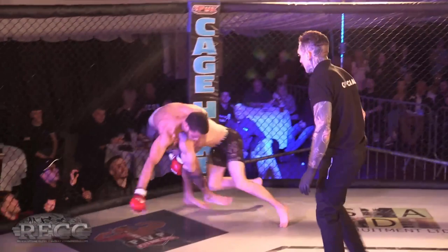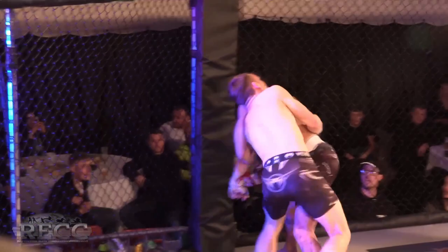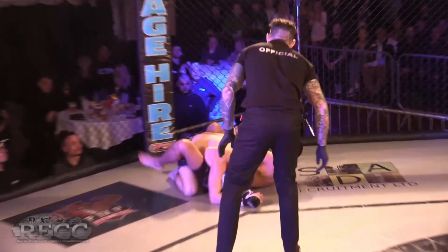Beautiful! But Jack Whitehouse though — I like Whitehouse's defense and desire to get back to his feet. Putting the leg in there to stop the slam, that's impressive. Look at the camera tracking him — he needs to watch his back though.